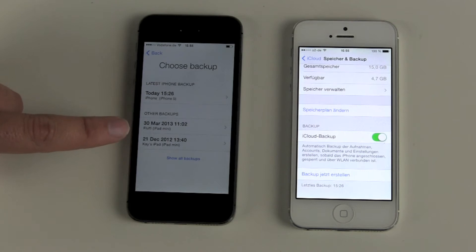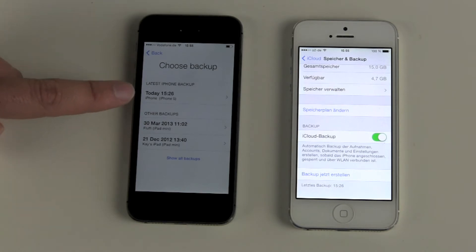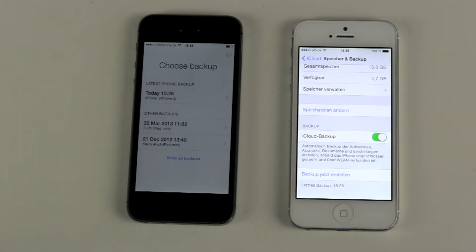You can see here there is an iPad mini backup and another iPad mini backup. Today I just did another backup with my iPhone 5, so we choose this one.